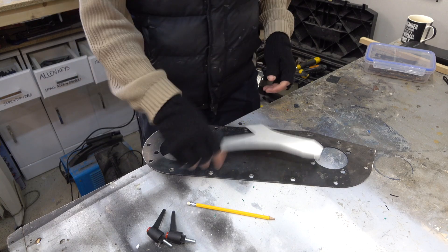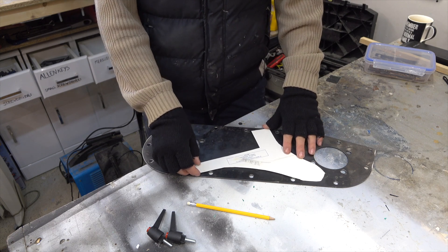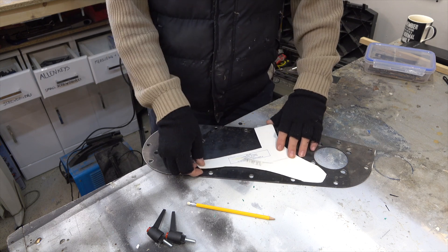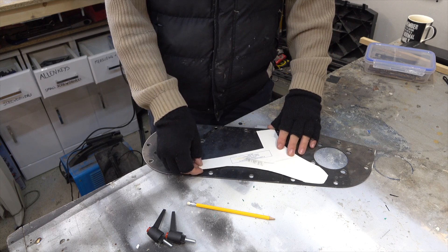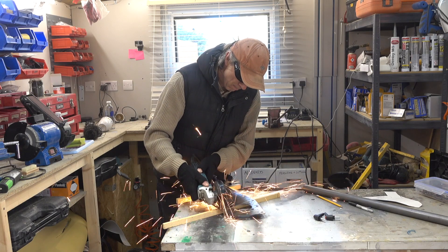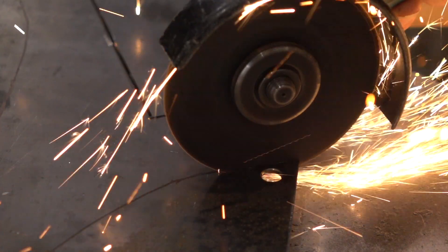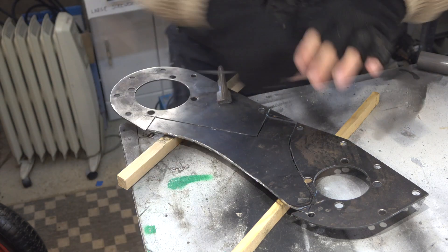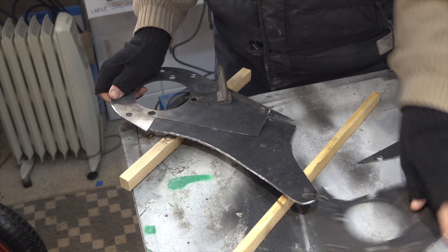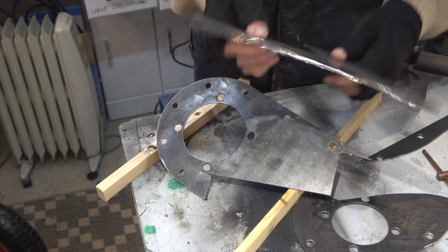There's my template — that's roughly the shape I want. I'm going to mark that out on this bit of metal I got from Colin, which is probably from some steam-powered food mixer or some such crazy invention. I'll get that cut out. Right, there we go — that's my rough shape, let's get it cleaned up.